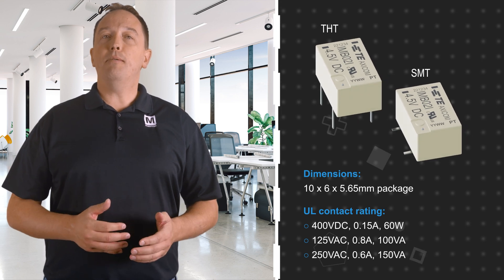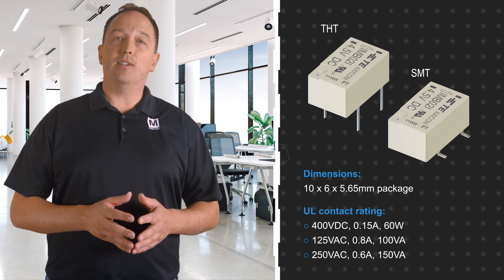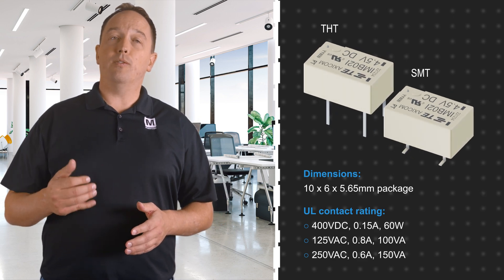However, the IMB High Load versions offer higher switching power with UL contact ratings of 60 watts at 400 volts DC, 100 volt amps at 125 volts AC, or 150 volt amps at 250 volts AC.